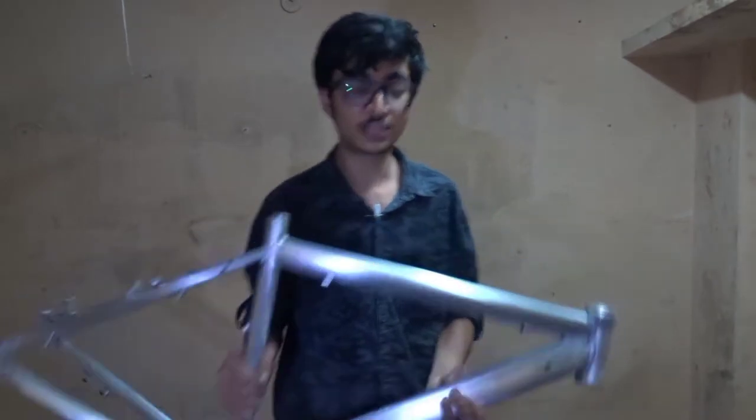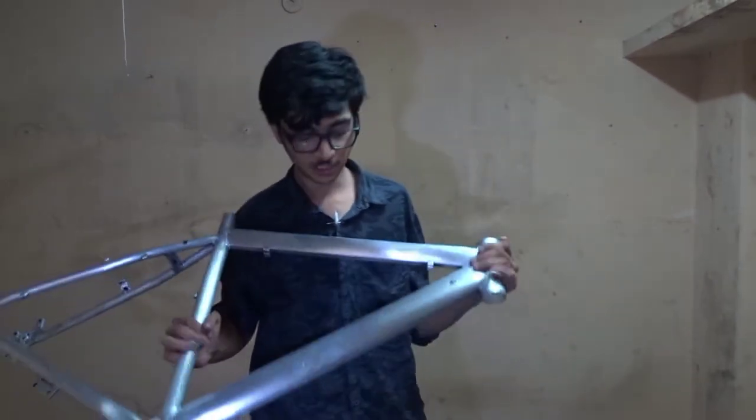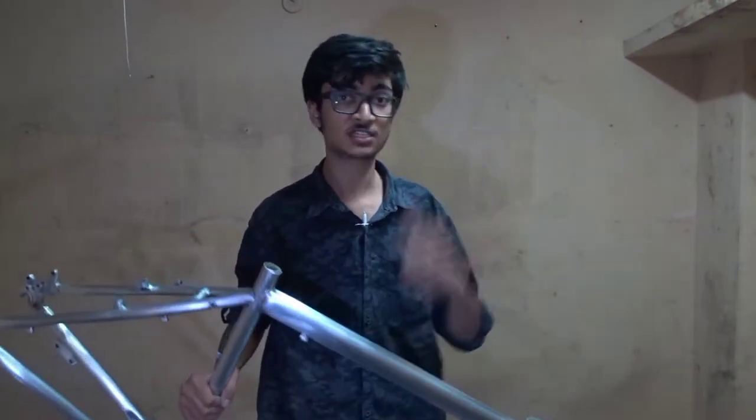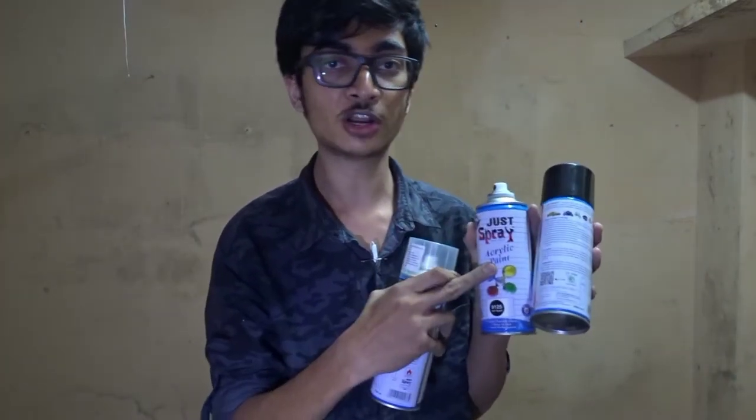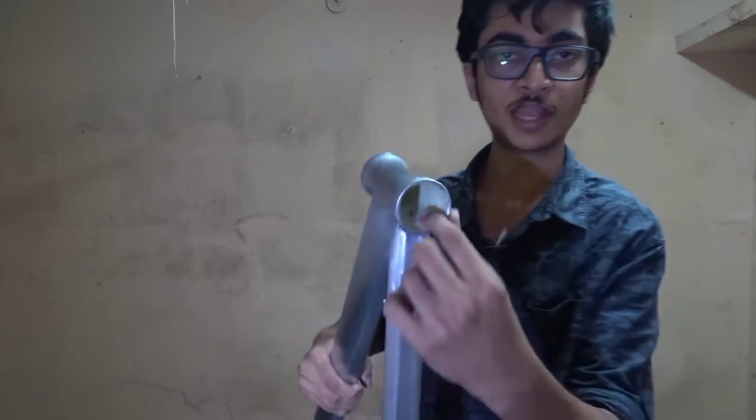So guys, this is day two. I have scrubbed out the dirt. Let's move on to the fun stuff, which is actually the painting. For the paint I'll be using just spray — this is around 200 rupees. I'll be using two cans, and this is the locker.